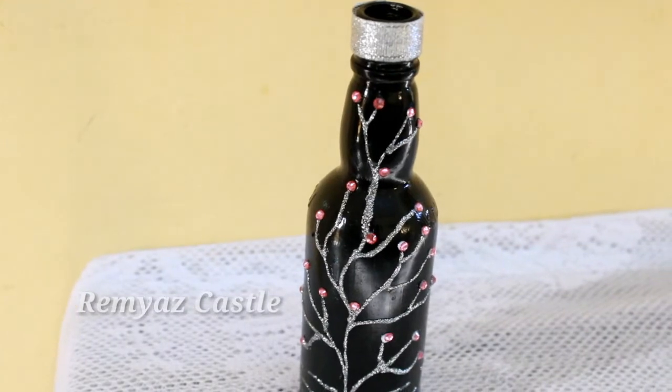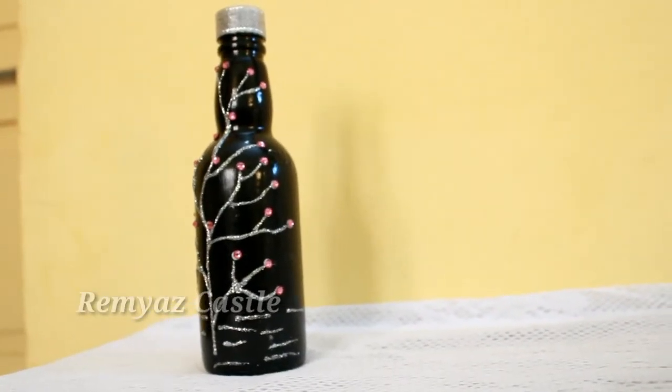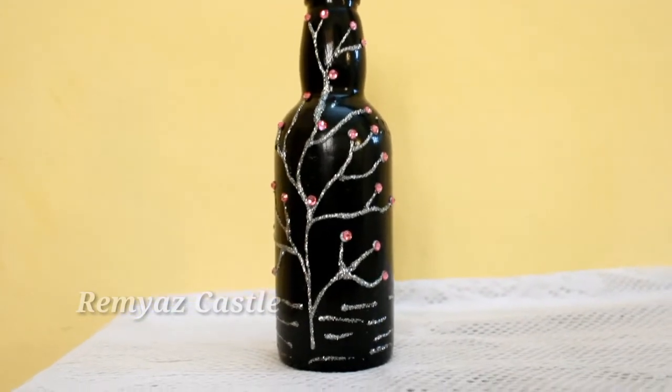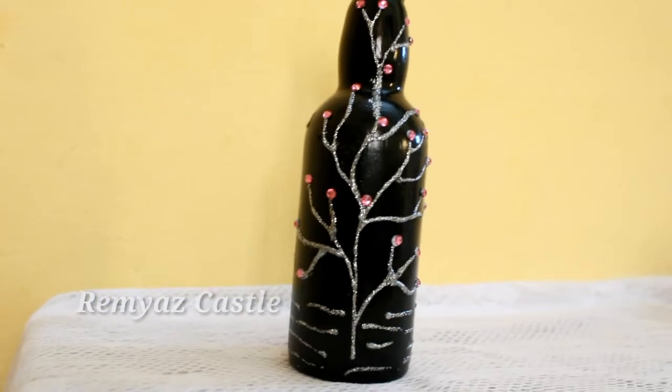This is the Bottle Design. Please like this video, comment, and subscribe. Please upload notifications for the next video. Bye!